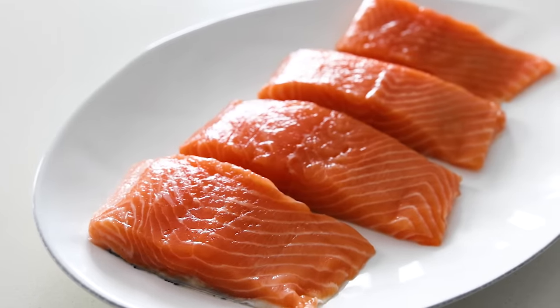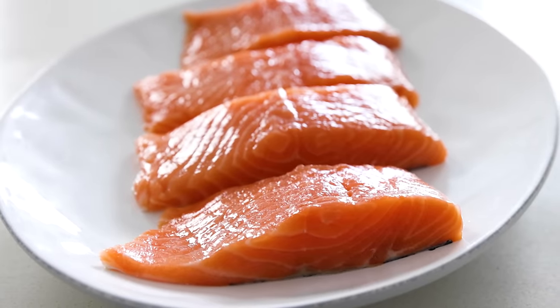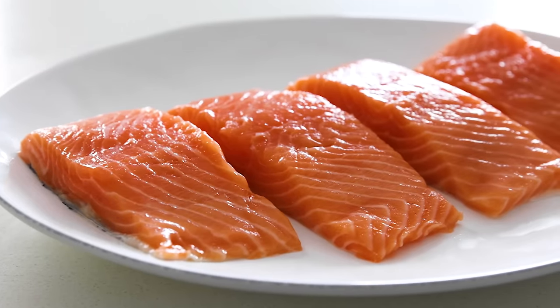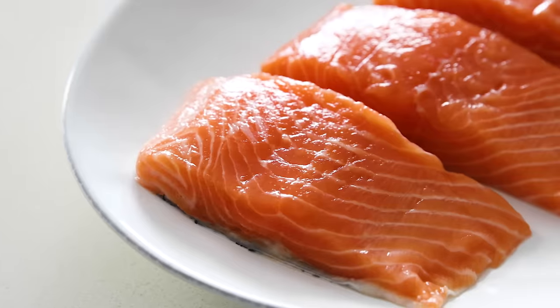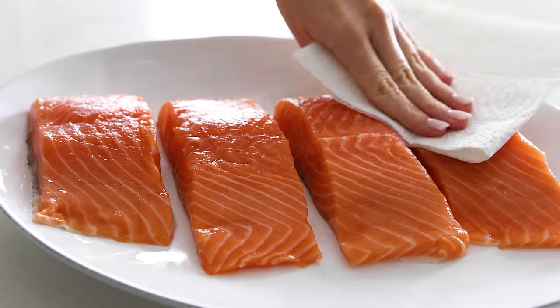One last note about salmon that most people don't know is that salmon, if it's not frozen, is seasonal. For wild Alaskan salmon, which is what I buy, it's usually available from mid-May through the end of September — so it's perfect timing to make this recipe.